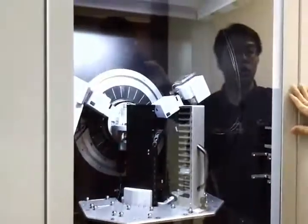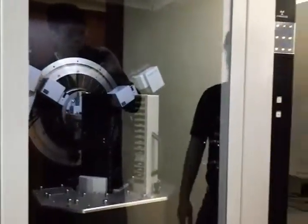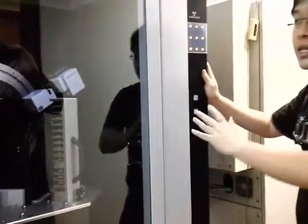I forgot to mention that the tube is cooled by a water chiller outside. The water chiller is a new one — it's a two-pump chain between the two systems. The principle is still the same: it cools down the X-ray system. The water chiller is very important.